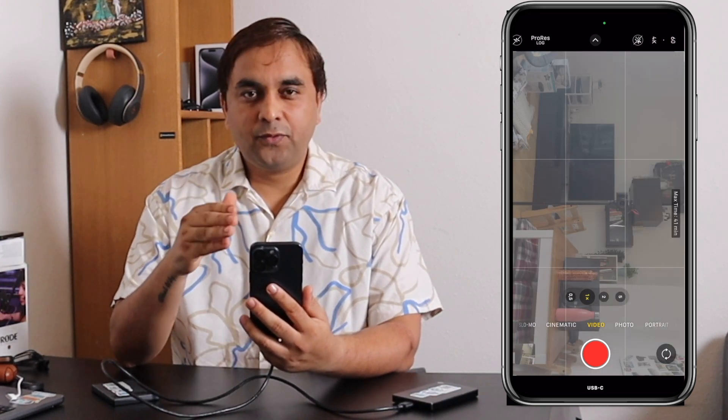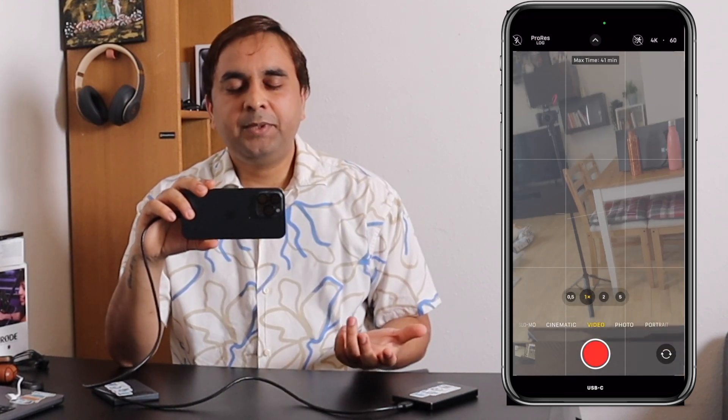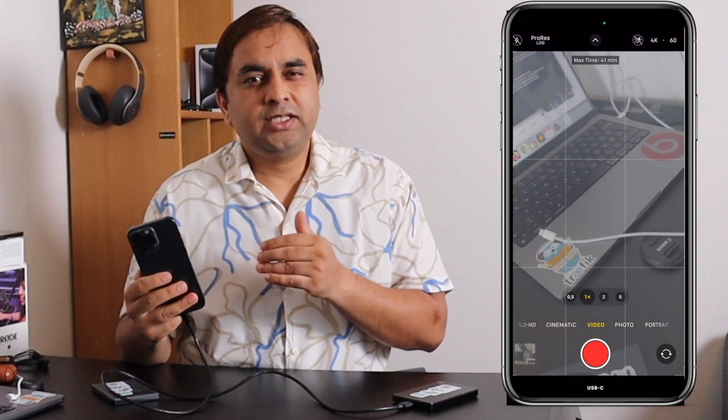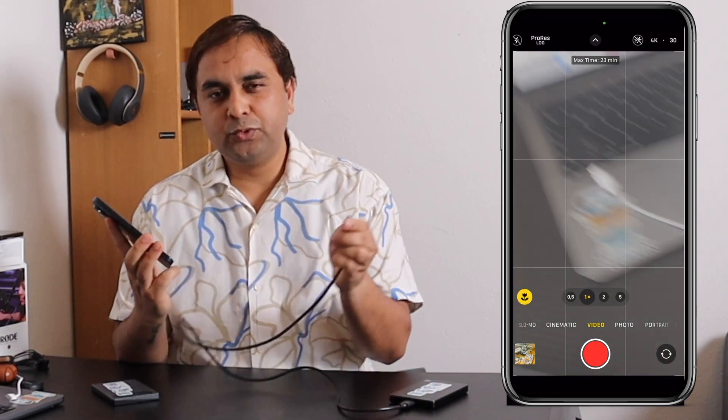One of the best settings is 4K at 60 frames per second, after which you can very easily record video and use it for your social media platforms. You are not using your iPhone storage. You can directly connect, then remove and connect to your Mac to copy, paste, and edit very easily — no need to always transfer, wait a couple of minutes, and then edit. You can use an external hard drive or flash drive depending on your capacity. This is a really interesting feature introduced by iPhone.